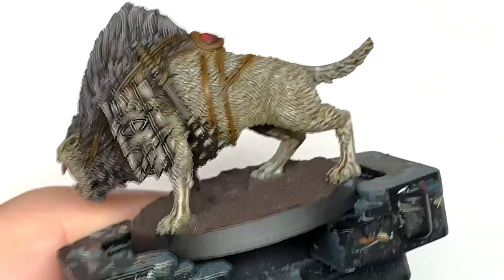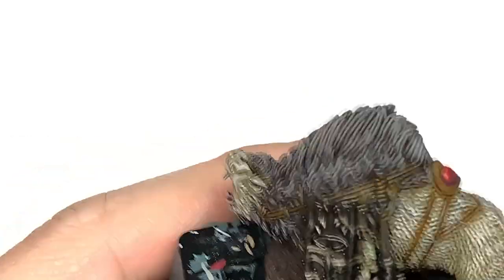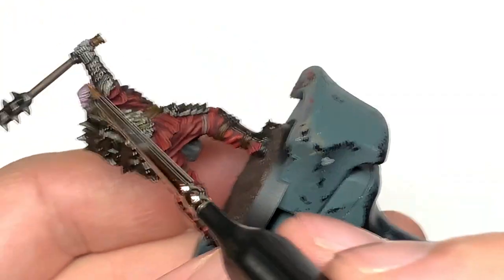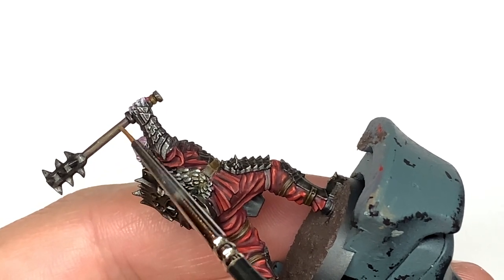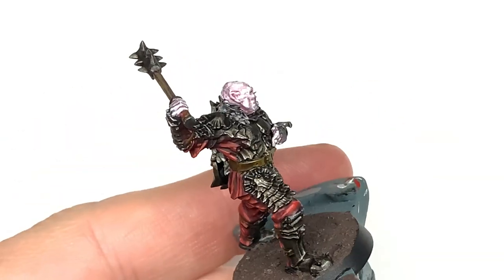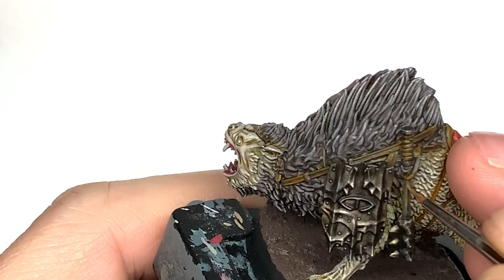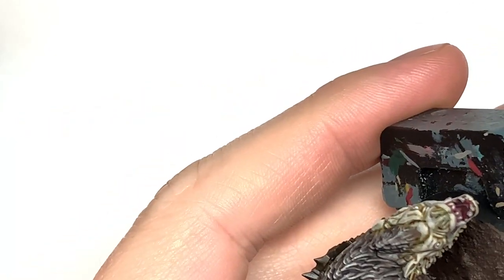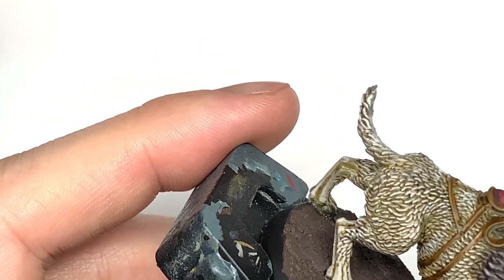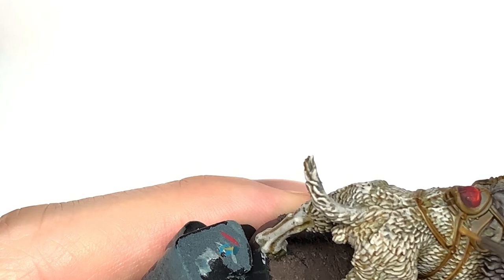Going to use a little bit of Citadel XV-88 and do some line highlights on the mace shaft as though it's the grain of the wood. Then using some pure XV-88 for final highlights on the shaft, and also starting to use this on the leather strapping — all those straps holding his armour, his belt, and all the straps going across the warg's back. As they've got that little concave bit in the middle, do highlights on either side but try not to do it all the way up and down because you want to make it look a little bit worn. Going to highlight that in a moment with some Balor Brown, so you don't have to be 100% accurate.